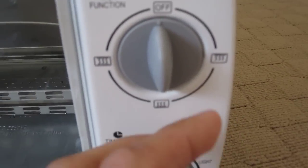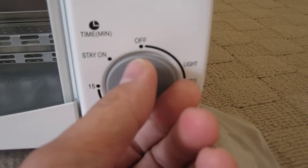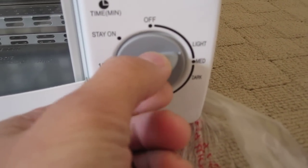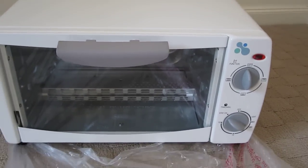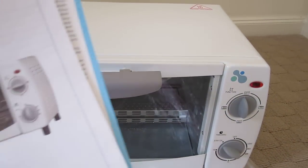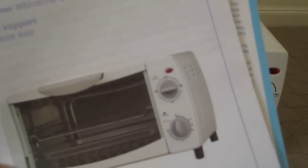Alright, let's see what controls we've got. Top and bottom heating selector, a timer — old school. And a shade selector: light, medium, dark. And that's it for the Aldi Luminar 9-litre Toaster Oven. See you at the next Gundam review. Sayonara!